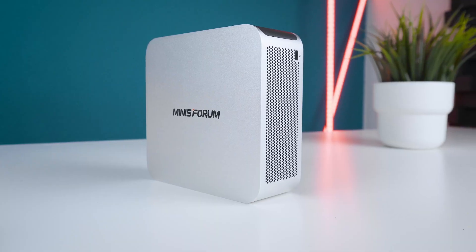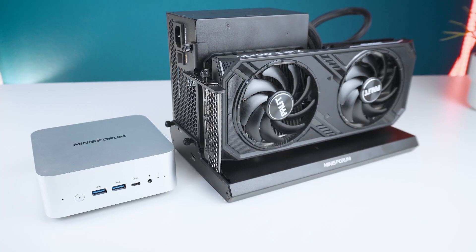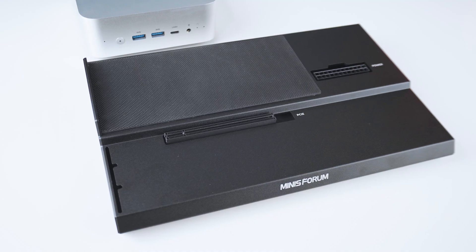Hey everyone, this is Hubwood and today we're gonna take a closer look at the Minisforum M1 Pro mini PC — and it's so quiet. Jokes aside, this really is the most silent mini PC with that kind of performance that I've ever tested, and it can even be paired with an Oculink eGPU like the Minisforum DEG1 to turn this into pretty much a fully-fledged gaming PC, which we'll also talk about later.